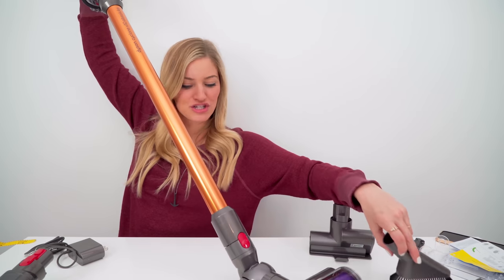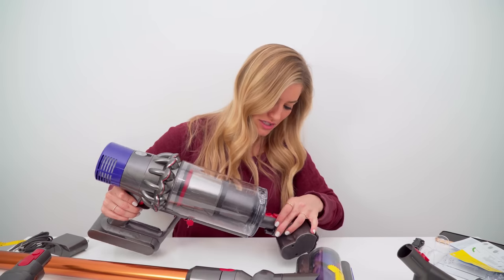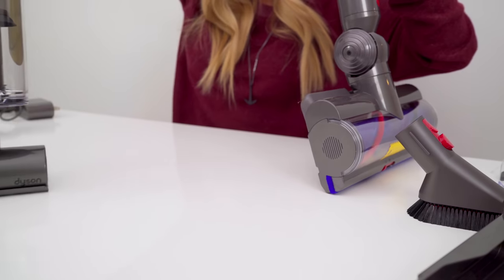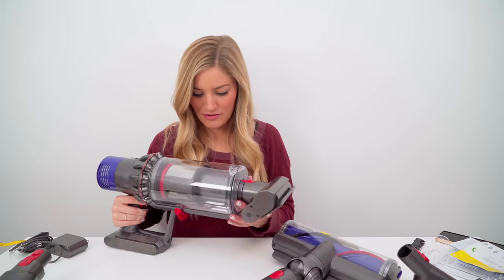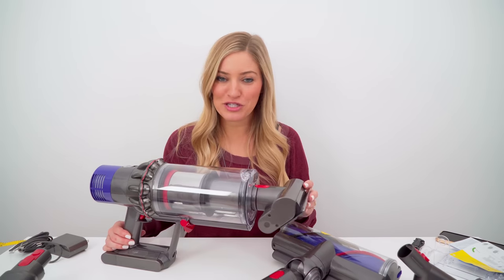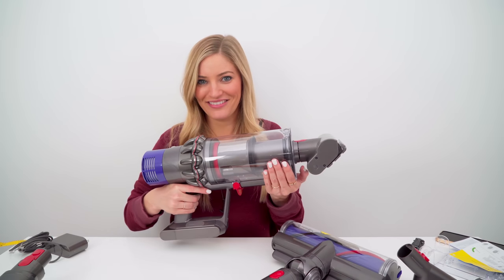I know I'm supposed to charge it first, but I gotta try it out. Look at that! Now I've got a mini vacuum! I'm already picking up dirt. If you guys want any more information about the Dyson Cyclone V10 Absolute, I will put a link in the description. I'm gonna charge this thing up and then we're gonna give it a test around the house.